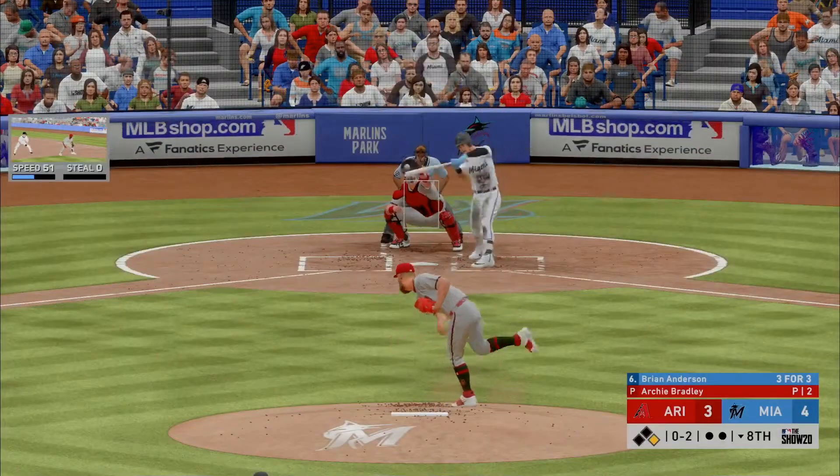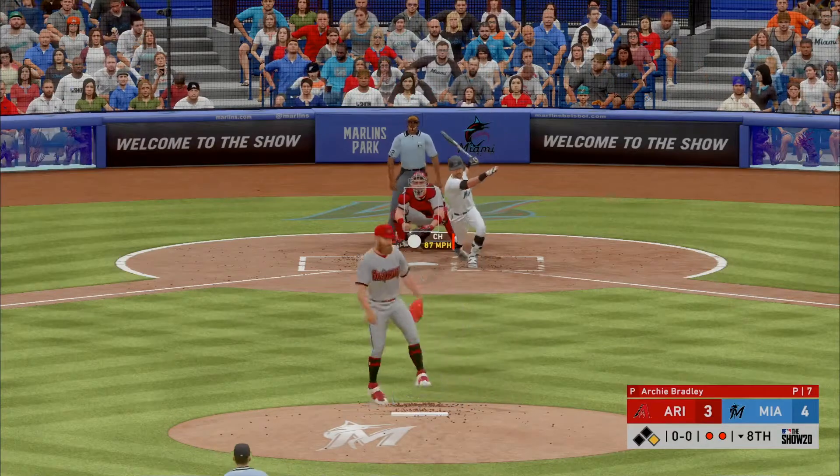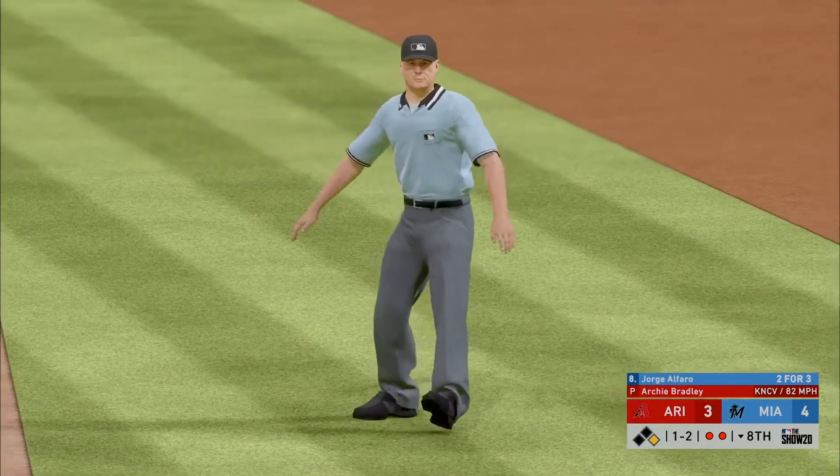Right now he looks overmatched with a fastball — I think you go right back to one-two. The pitcher goes there now after getting that late hack on the curveball. Does he speed him up with some velocity?